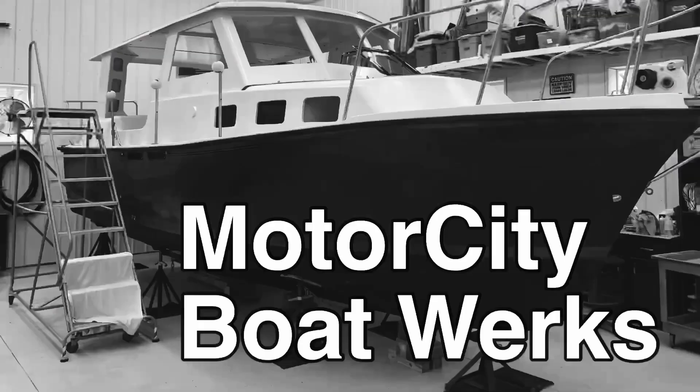What if there were rules you could follow to ensure your boat restoration was successful? Hi, I'm Joe, and welcome to Motor City Boat Works. Let's get to work.